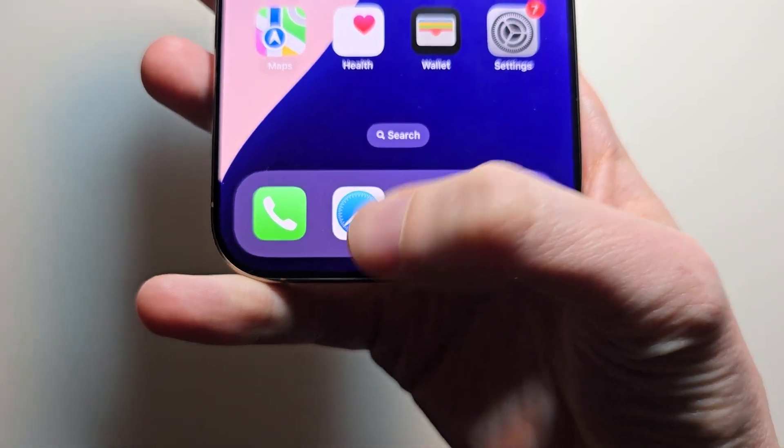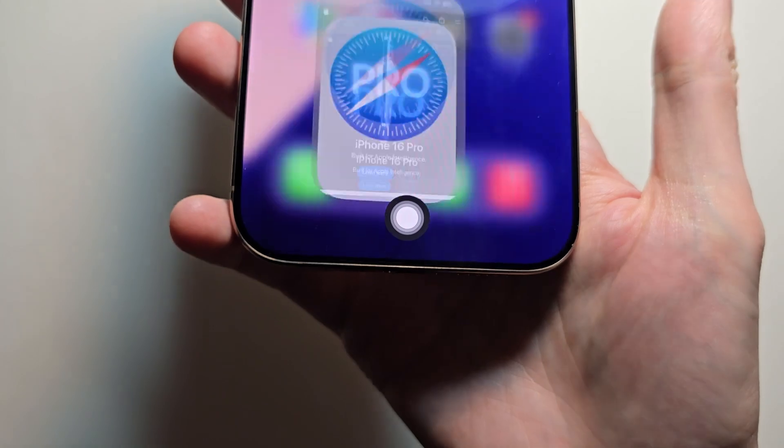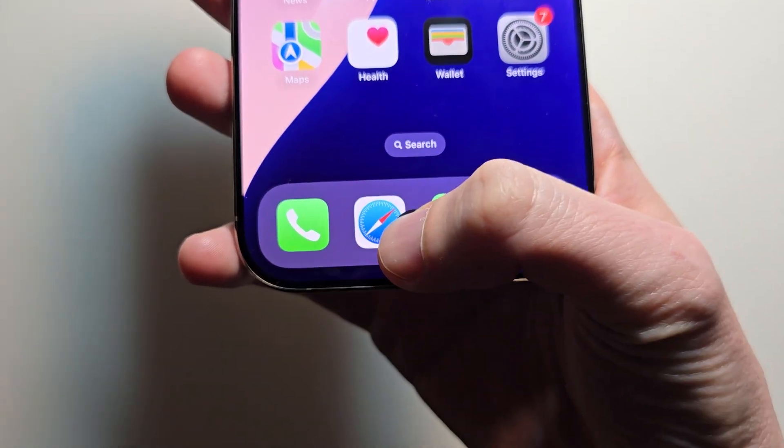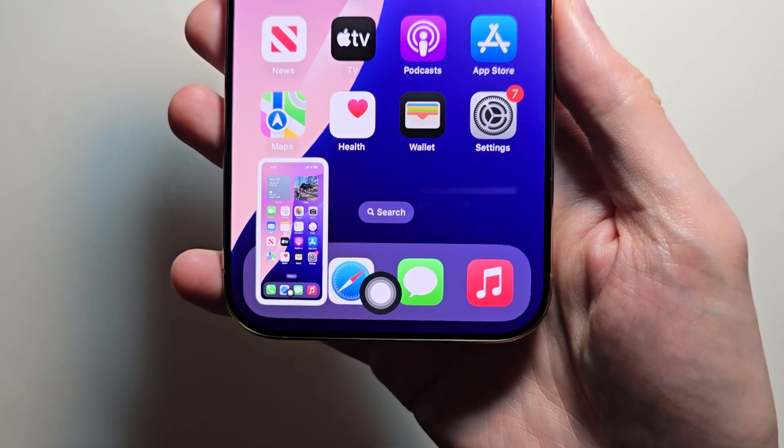Hey guys, how do you like this custom home button for your iPhone? You can customize it to a bunch of stuff, such as go home, take a screenshot. It doesn't matter which iPhone.